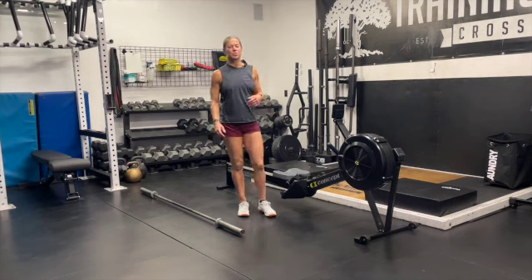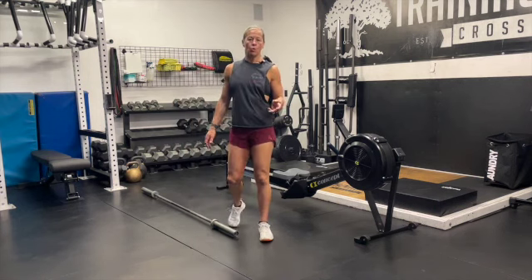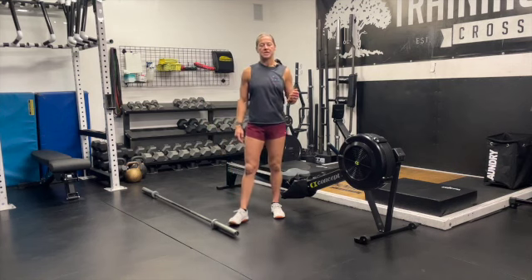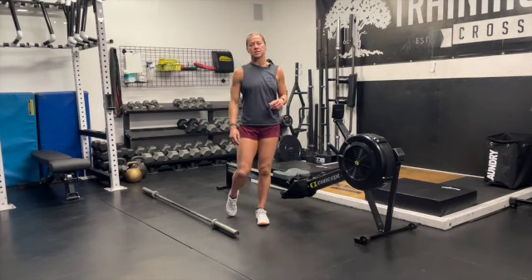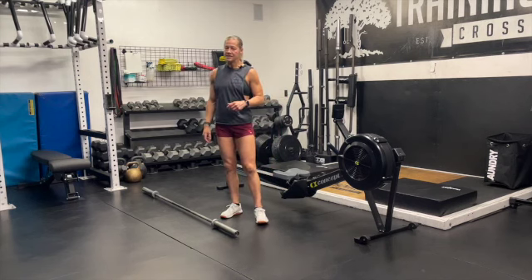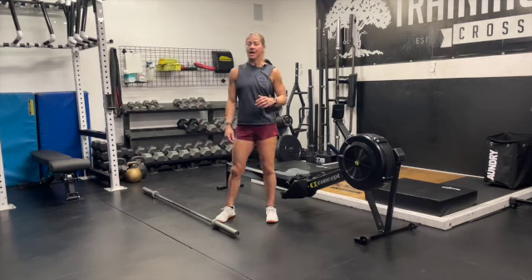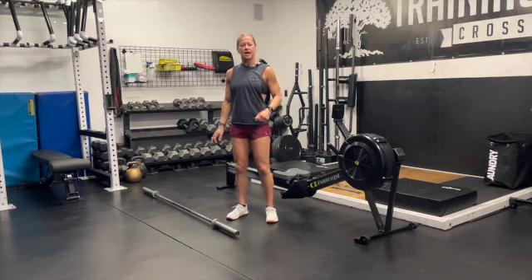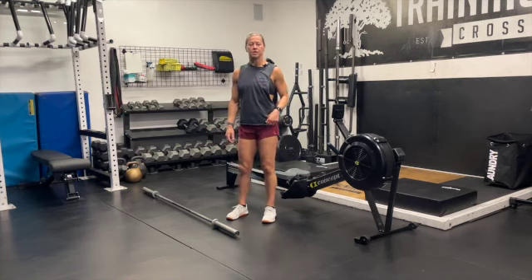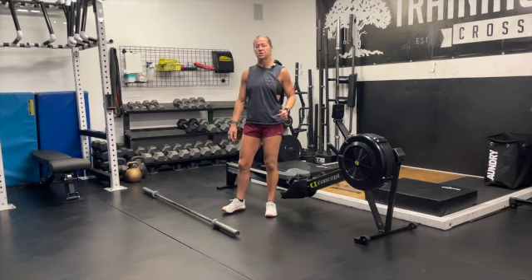Today we're going to spend some time working up to a five rep max. We're going to adequately warm up and then take three sets to work to that five rep max. There may be an instance where you thought your third set would be your five rep max and it's not and you wanted to go more — go ahead. Treat one of those first two sets as a warm up and continue on. We're just getting to your heaviest five that you can accomplish for the day.